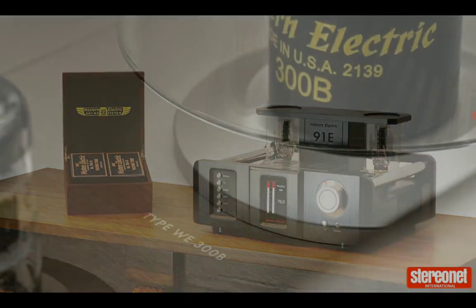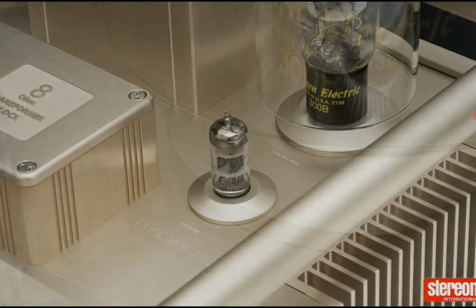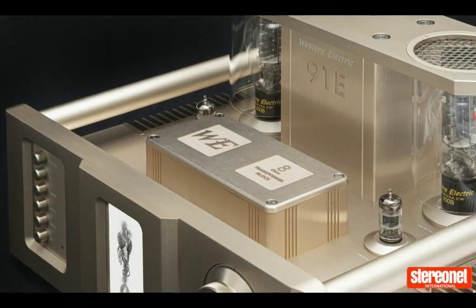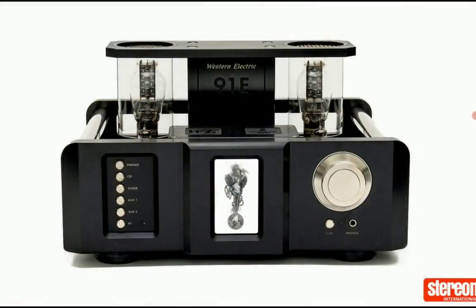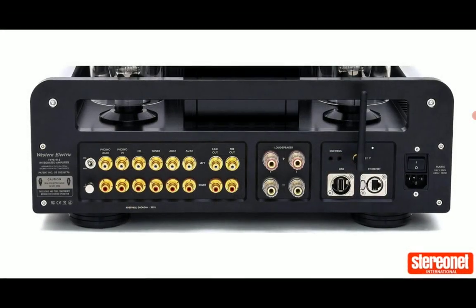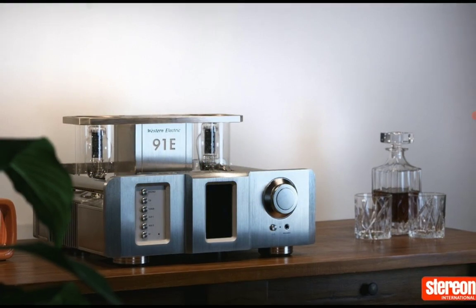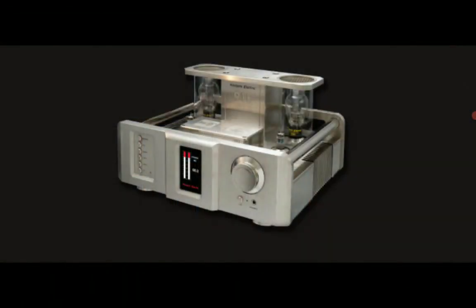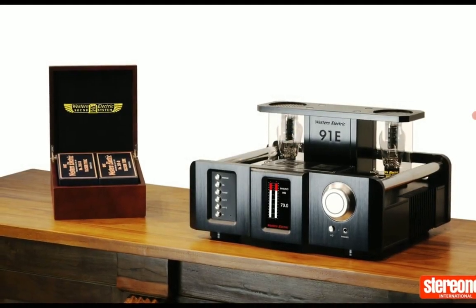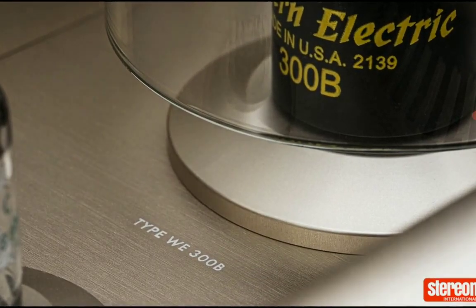It comes with the brand's fully linear steered constant current source circuitry, incredible build quality, and a large output transformer. You can use it for all kinds of music playback — it's that good. It does have a decent amount of power output.